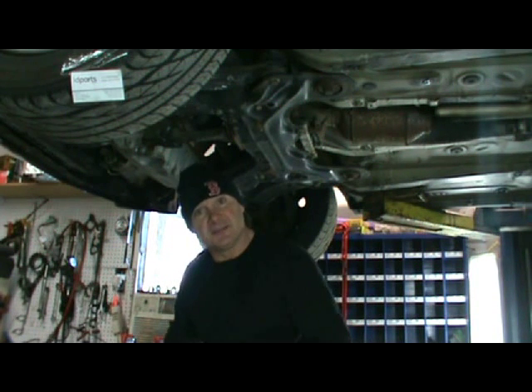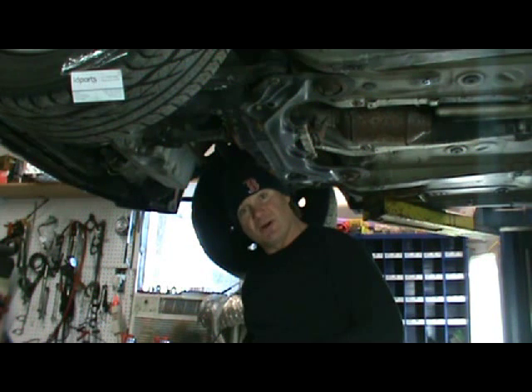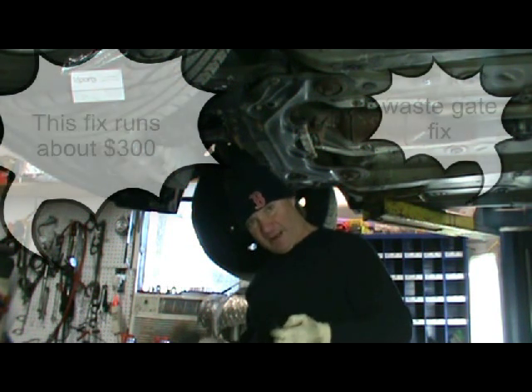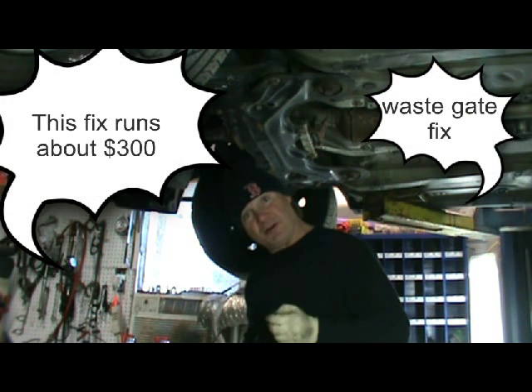This is Bob Mann at Dr. Volkes up in Pembroke, Mass. You can check me at drvolkes.com or cngvw.com. Right now we're going to test — we have a code for a turbo diverter pressure issue.